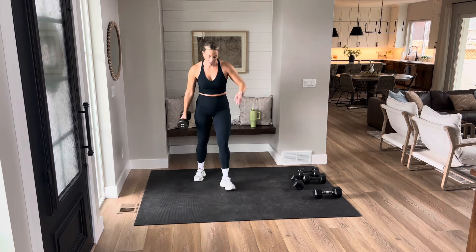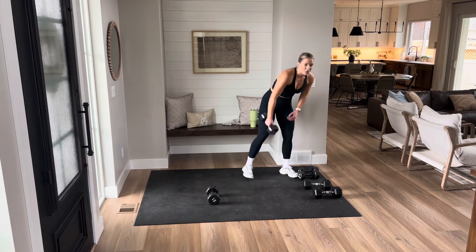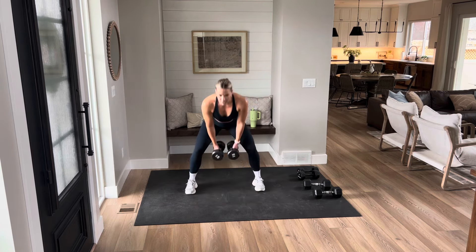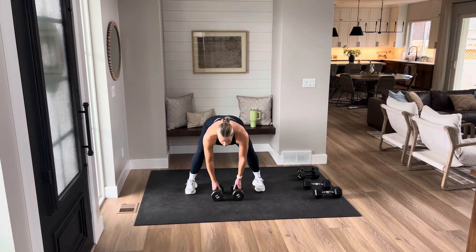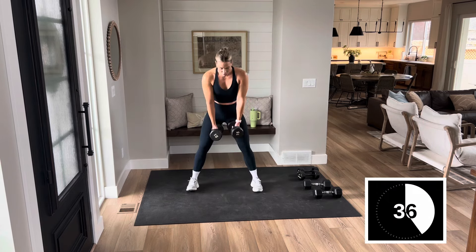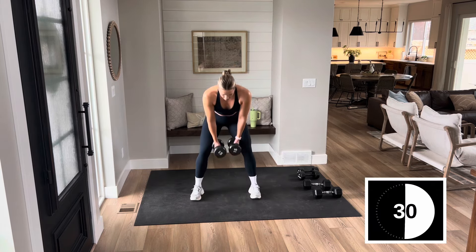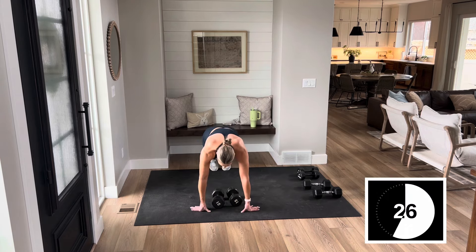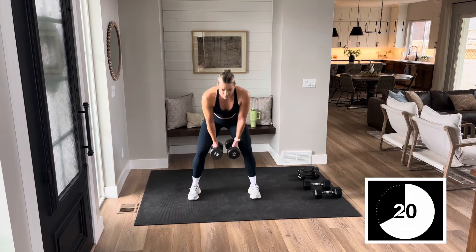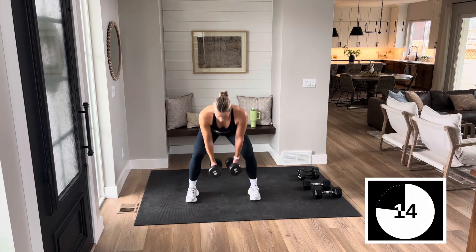Biggest move is last. You get a big break after this. You have a burpee, right here — dumbbells in the legs, you're going to give me two squats. In 3, 2, and 1. Burpee, two squats. Option: step it, grab those weights, two squats. Option three: step it, body weight squat. Choose your level. Let's go. Longest time right here — we're dropping by ten seconds.